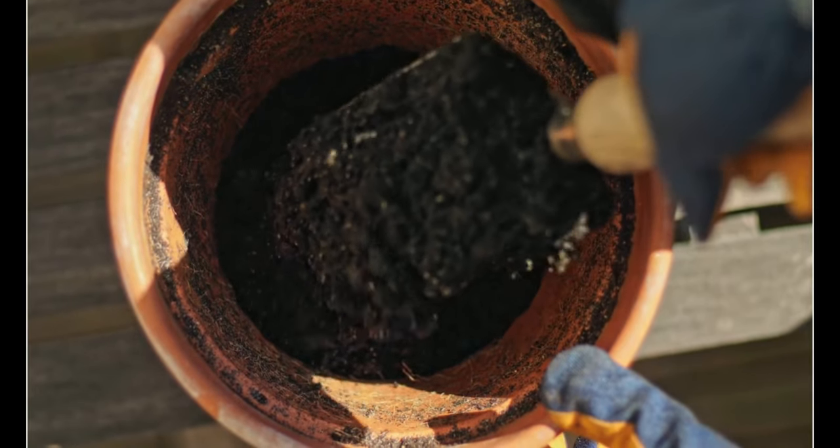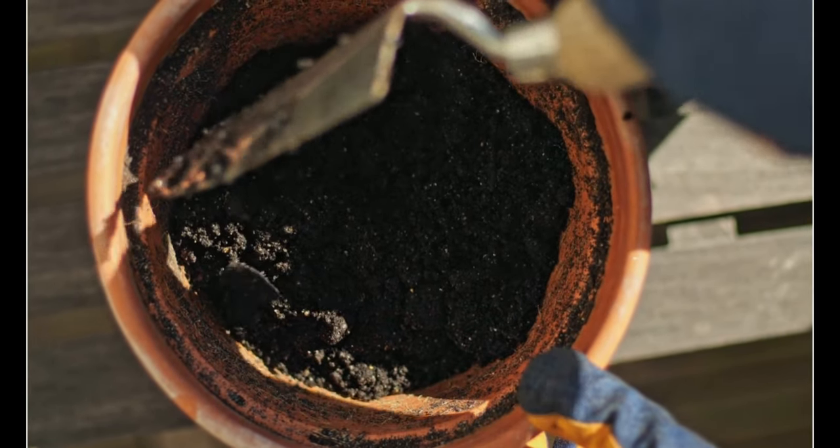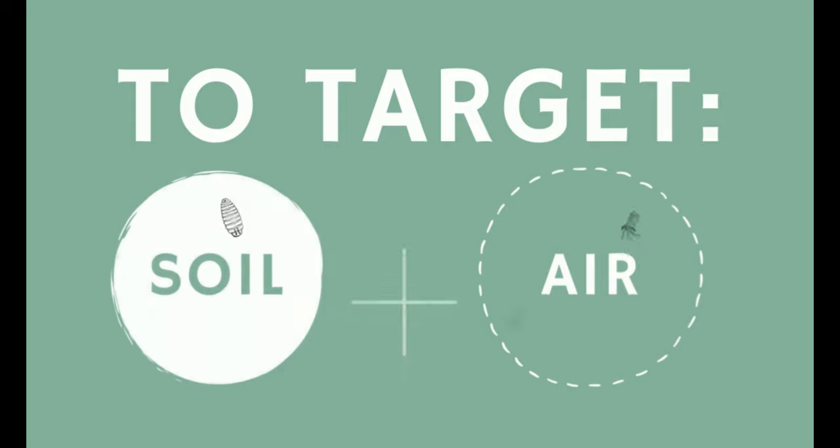But not to worry — this is just information so you know exactly how to target the problem and get rid of them. From the time they are in the egg to larva to pupa, fungus gnats live in the soil. It is only when they become adults that they start flying around and become super annoying. So we want to target both the soil and the adult flies in the air.